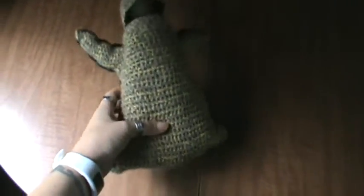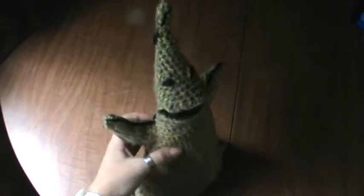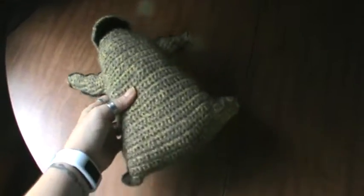Hey everyone, it's Brenda. I'm here to share with you a quick little thing. If you guys like Tim Burton or the Nightmare Before Christmas, I made an Oogie Boogie.